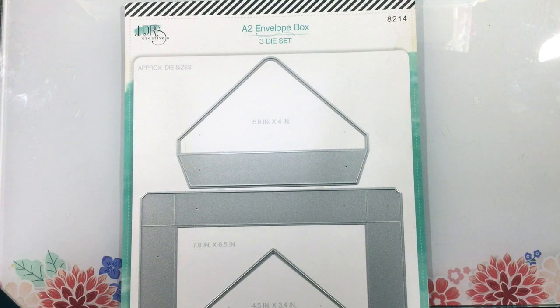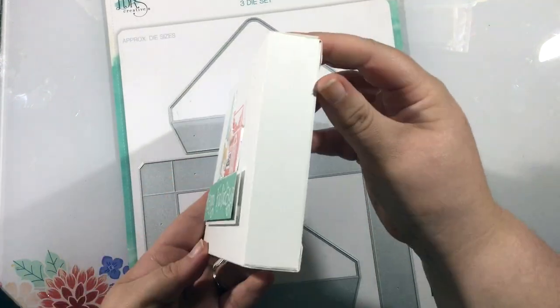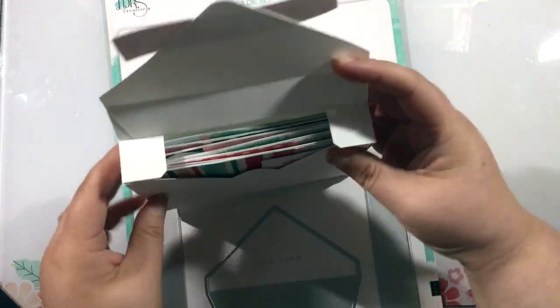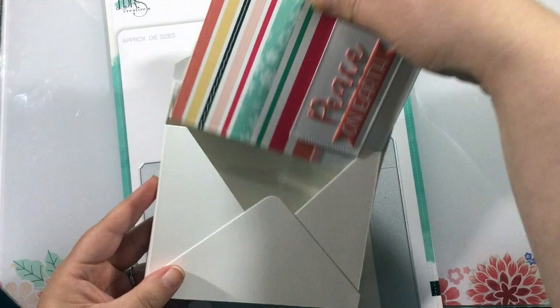Hi everyone, it's Linnea here for LDRS Creative, and today I'm introducing you to the A2 envelope box die set. This is a three-piece die set that will create an envelope gift box that is perfect for adding some note cards to and giving as a handmade gift.